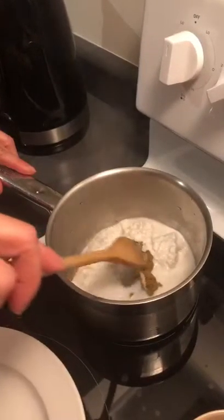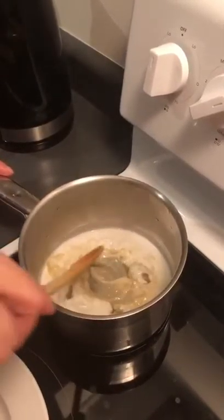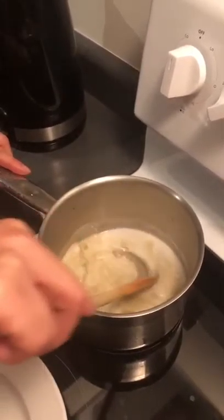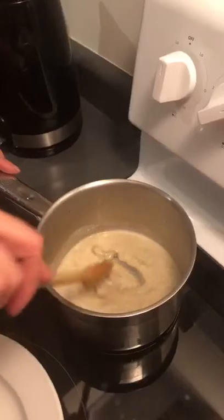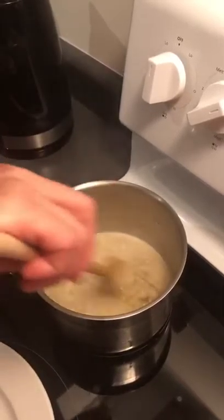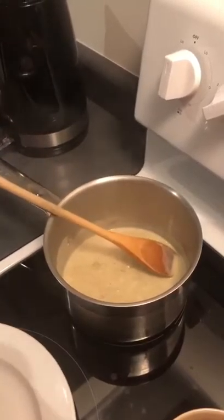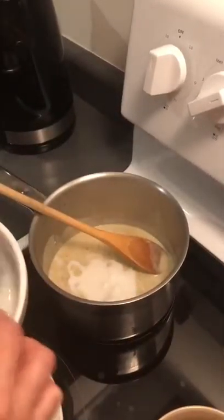And then mix the meat together. We put in the coconut oil until it has the water inside.